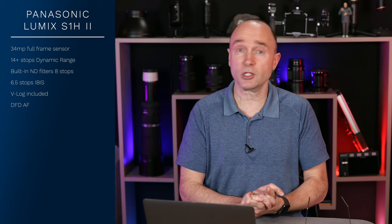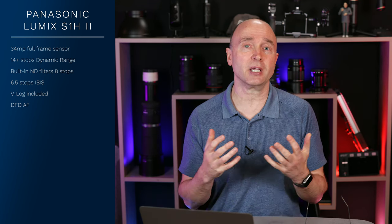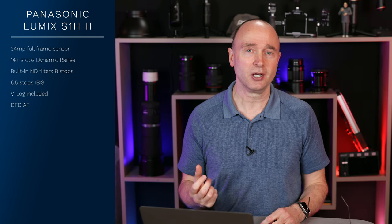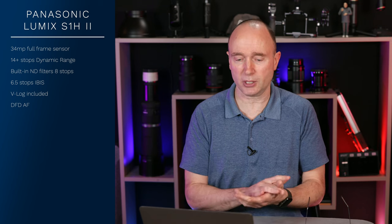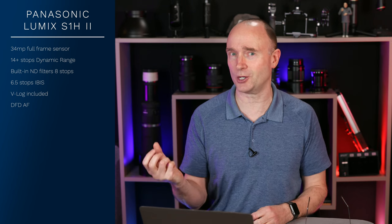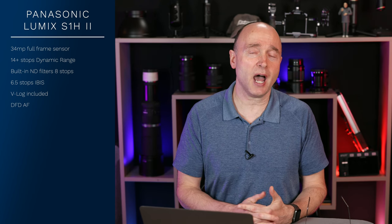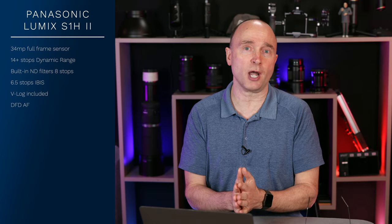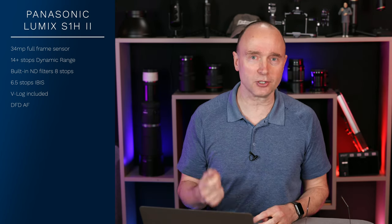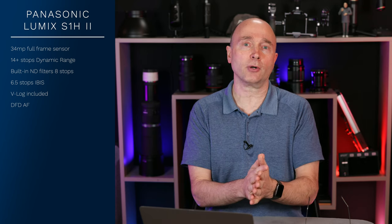In terms of IBIS, 6.5 stops of IBIS, which is pretty good. If you really want the best kind of image stabilization, you really want to look at Panasonic's Micro Four Thirds — especially the GH6 with that gyro; what a beautiful camera that is. Of course, it's gonna have V-Log, and it's rumored to have the depth from defocus autofocus system — no surprises there. The Panasonic GH6 also has the DFD autofocus system, the contrast detect autofocus system.